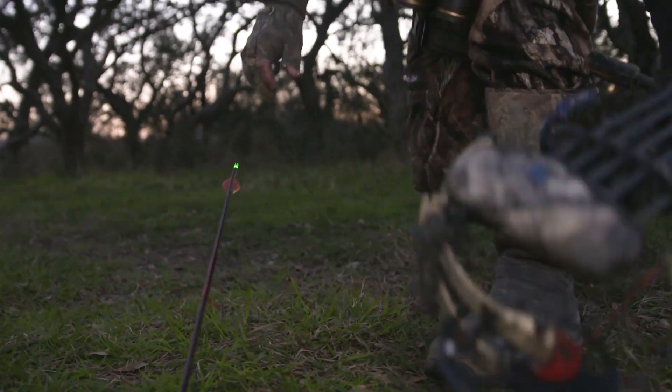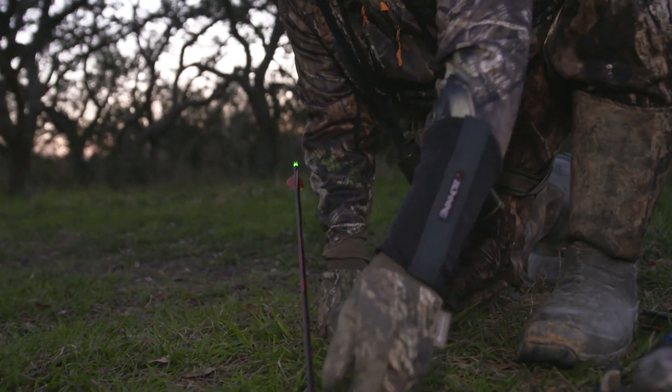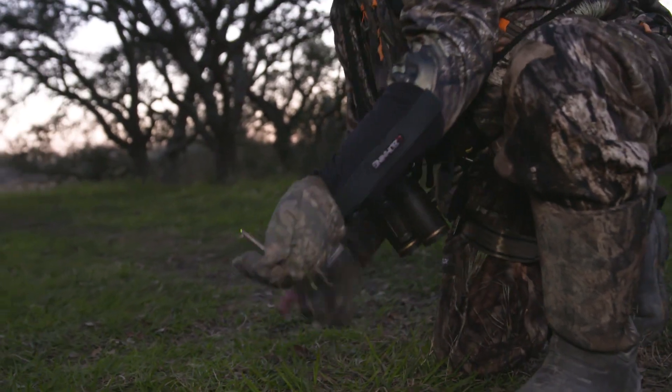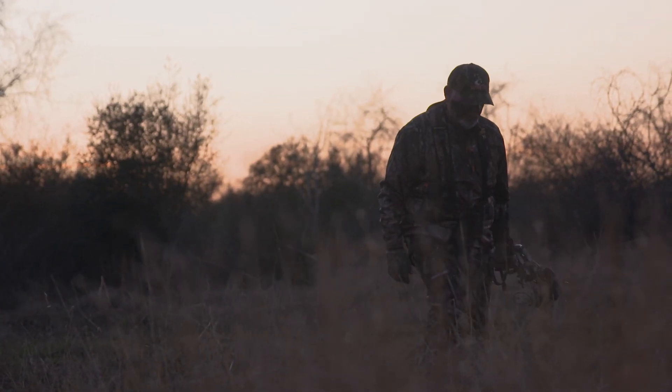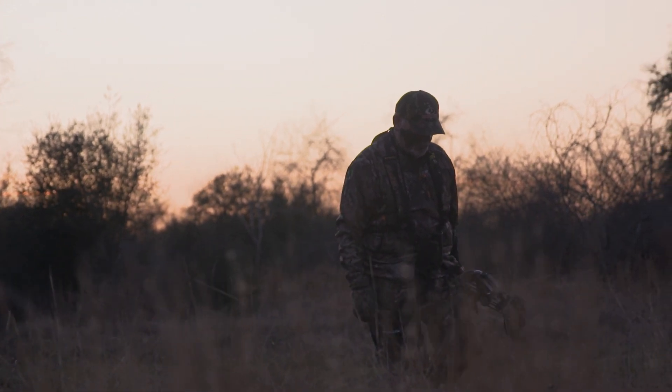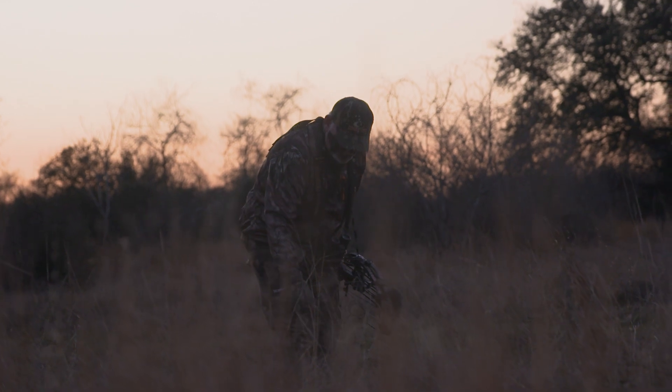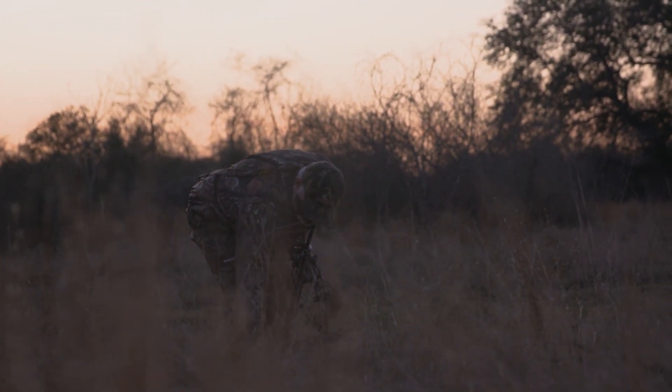Go to the point of impact. If it's a bow shot, you want to try to find the arrow. If it's a gun shot, see what kind of blood and hair you've got right there on impact. Start your trailing process and find any clues as to where you might have hit that deer, because knowing where you hit him is going to tell you whether you should pursue that deer at that point or whether you should wait.